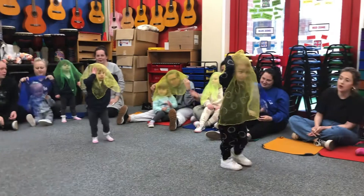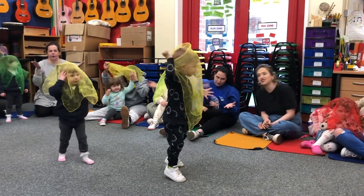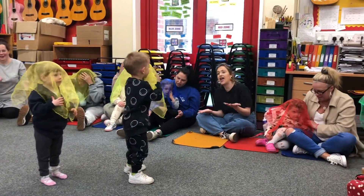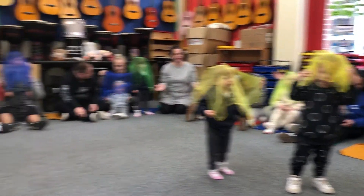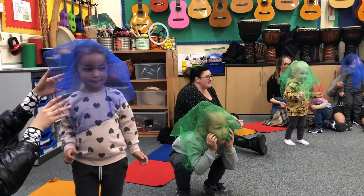Here we go. Where, oh, where are all the children? Where can they be? Where, oh, where are all the children? Where can they be?